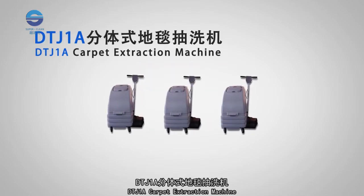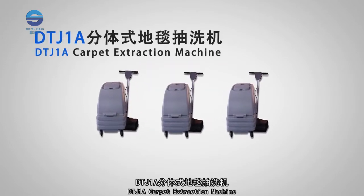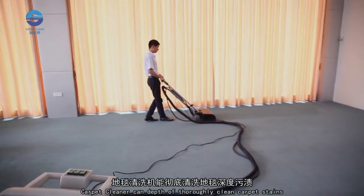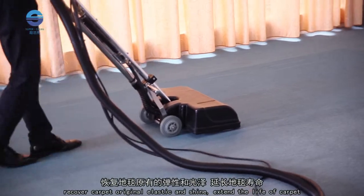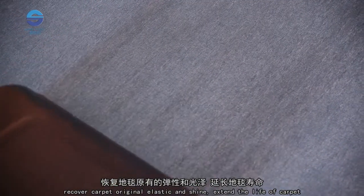DTJ-1A Carpet Extraction Machine. This carpet cleaner can thoroughly clean carpet stains, recover the carpet's original elasticity and shine, and extend the life of the carpet.